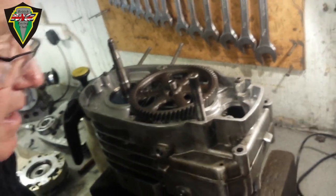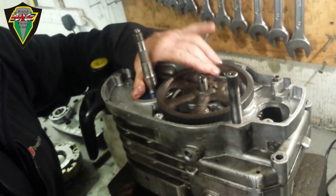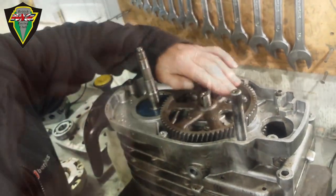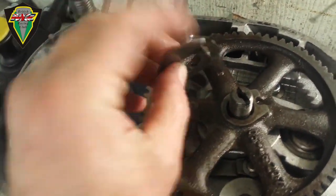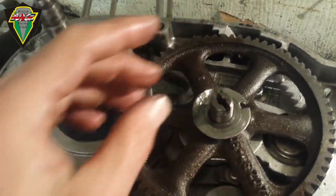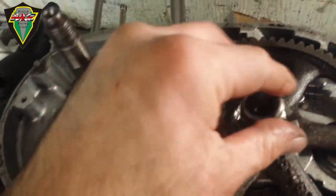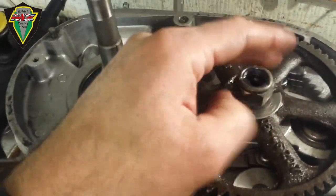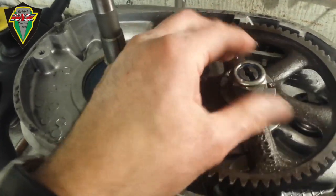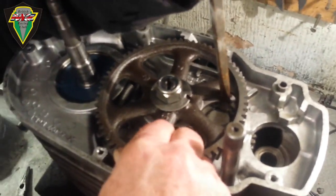That looks good — the spin's nice and even. It needs to go on with this slot upwards so that this tang here from the washer can fit into it, like that. Then you put your big nut onto there. Using an impact driver to fit the primary drive wheel.